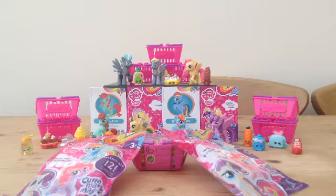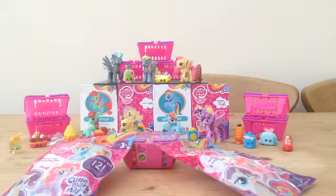Hello everybody, it's Foodstacknin here, back for another blind bag opening and review. Today I will be unboxing one Shopkins basket and two My Little Pony Cutie Mark Magic blind bags, so let's get started.